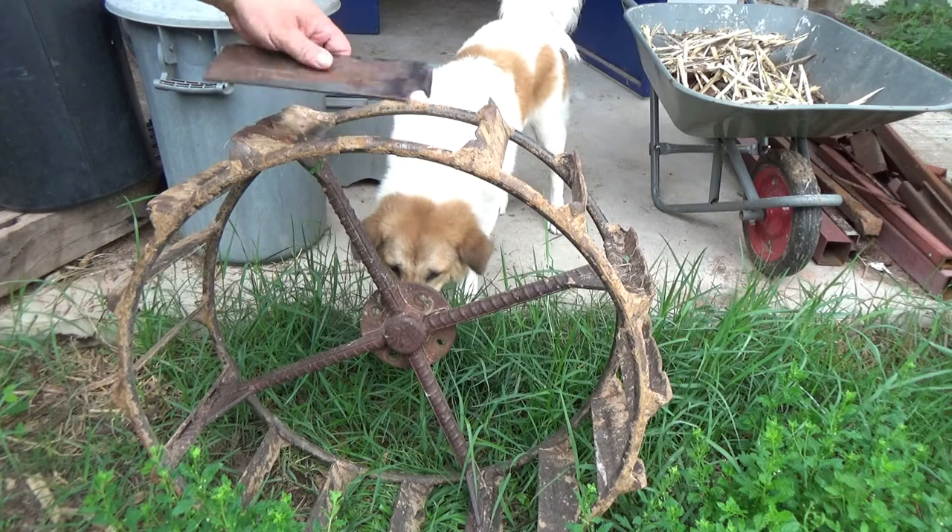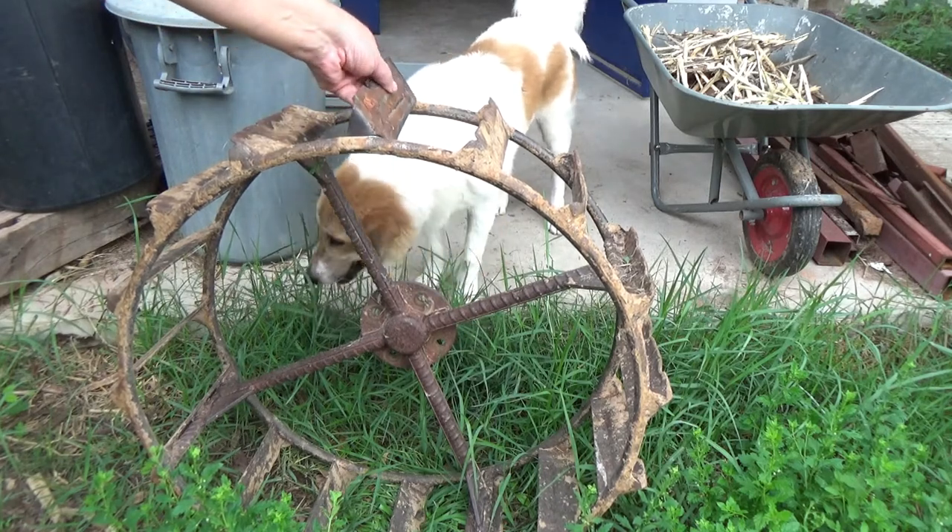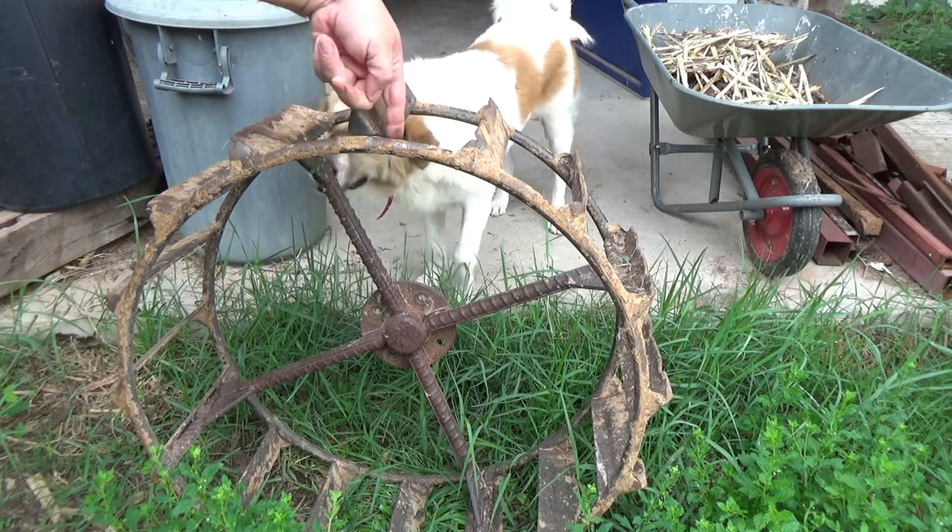I got to cut this one off, grind it, clean this up. Then we'll tack her in place and weld it around.